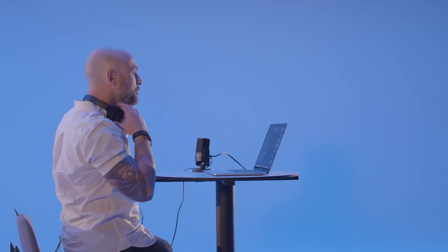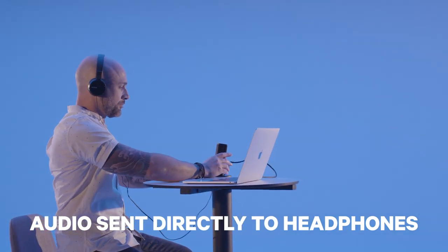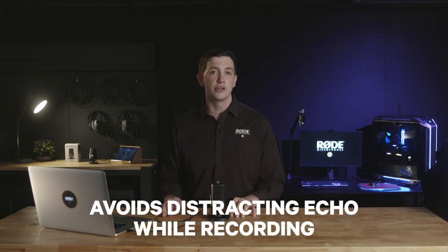By pressing in the volume knob on the front of the mic, the audio from your microphone will be sent directly to the connected headphones. This is especially handy if you're trying to record vocals or dialogue and you want to avoid having any distracting echo in your headphones.